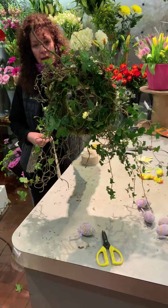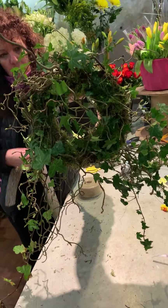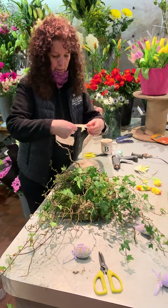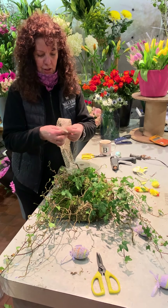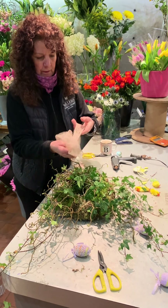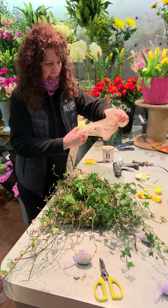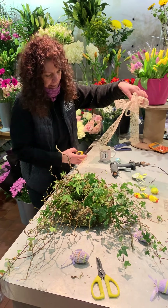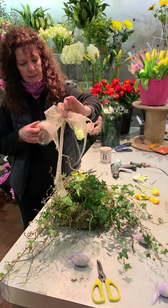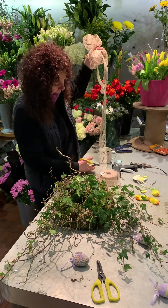Right, so now I've got that far with it — I've put the ivy on and I've put all the contorted willow on. So now I'm going to make a bow for the top. So I'm just making a bow, and I've gone for this natural kind of look because that's what I want — it's a really rusticky look. So then I've just gathered it in the middle and now I'm going to make this tying point.